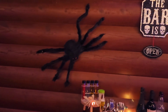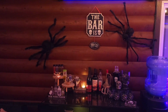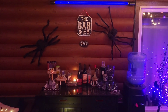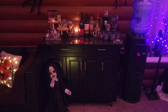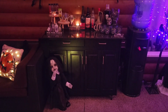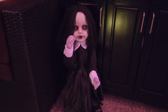So now if I pan over to my bar area — oops, almost fell over my table — you can see the bar is open and we do have spiders crawling down to the bar. We'll take a closer look at what's on the bar, but we have another creepy doll. And as you approach the bar, you may be in for a bit of a scare.